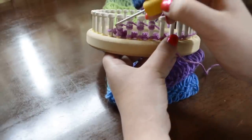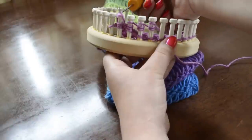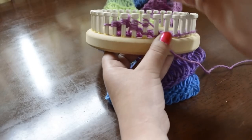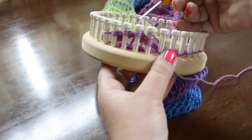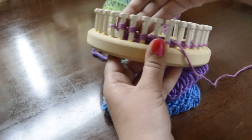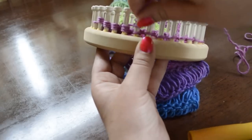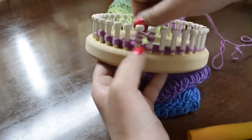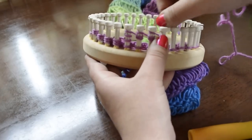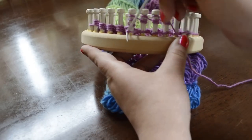After I do a couple, I bring the bottom loop that's on the loom up over the top three. I just sort of push them down and then continue on. You're wrapping each peg three times and bringing the bottom loop over the top three.